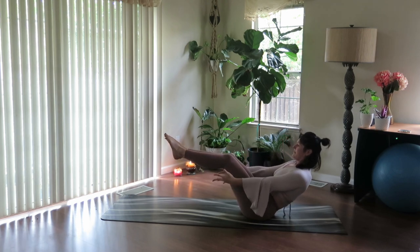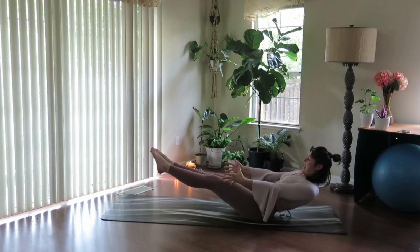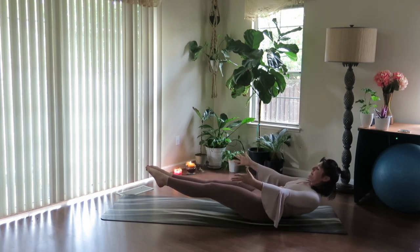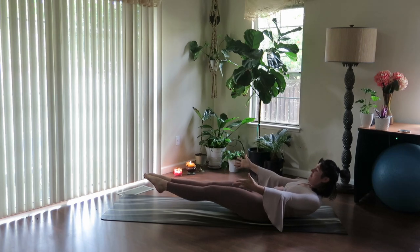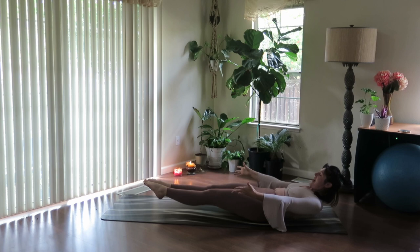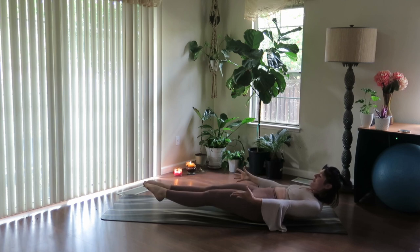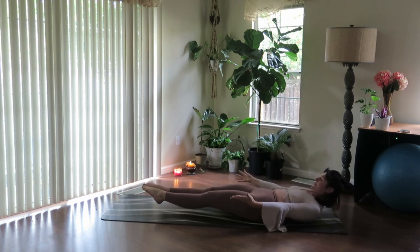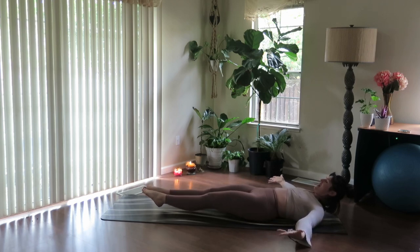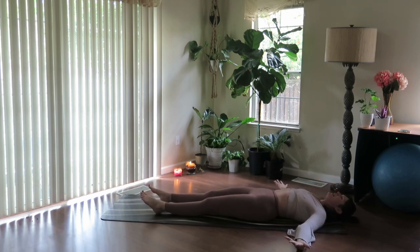Start to lower. For ten, for nine. Take the arms out wider — for eight, for seven, for six, for five, for four — almost there — for three, for two — open the arms up a little wider — one. Release down.